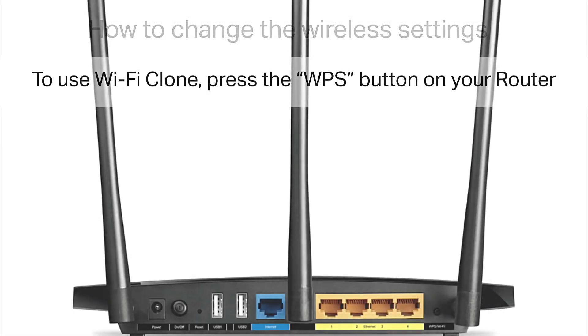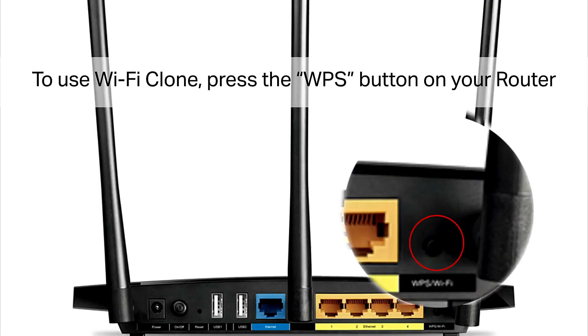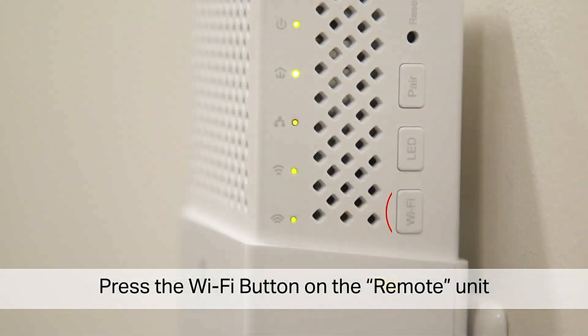To use Wi-Fi clone, press the WPS button on your router, then press the Wi-Fi button on the remote unit.